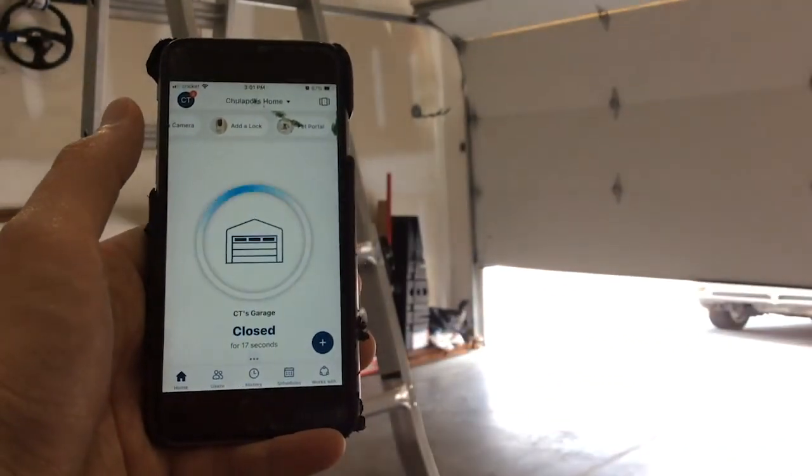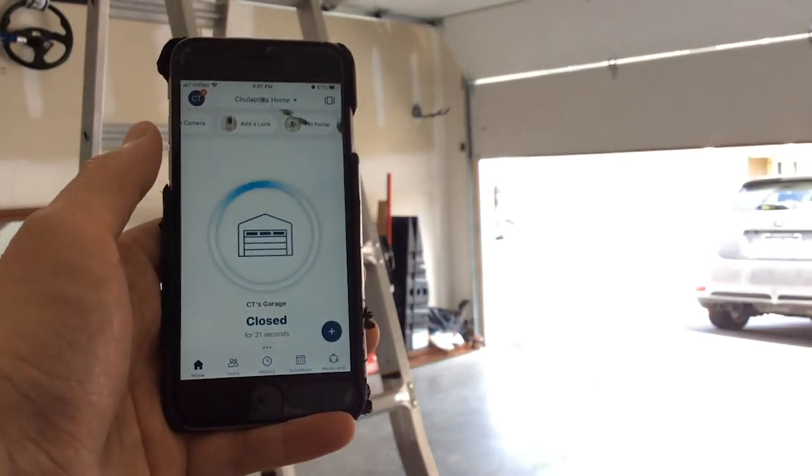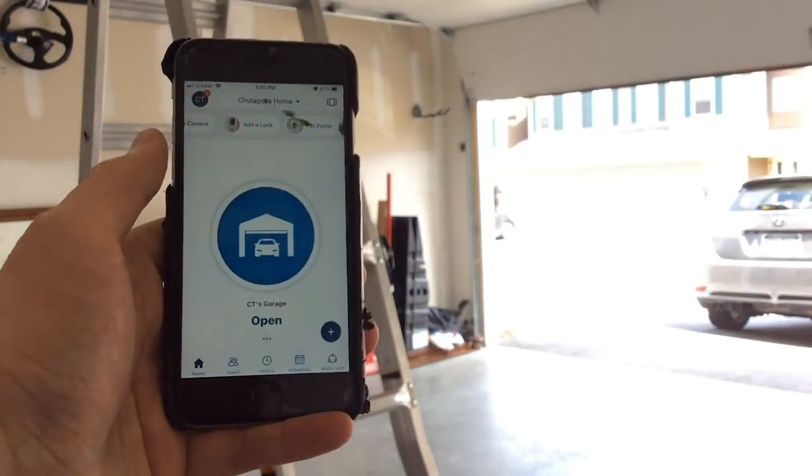And now you have it — this is the smart garage control by Chamberlain, and the monitor is myQ. Thank you for watching.